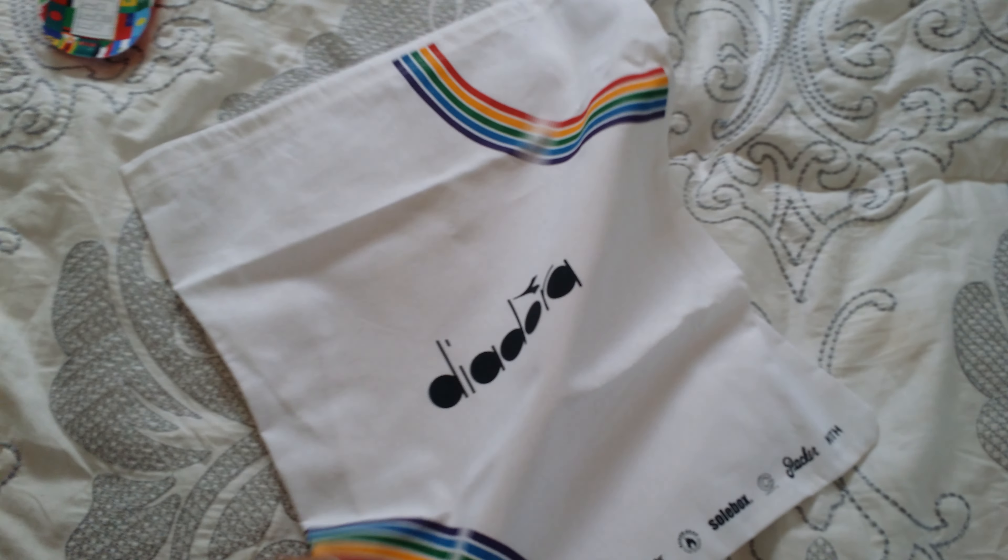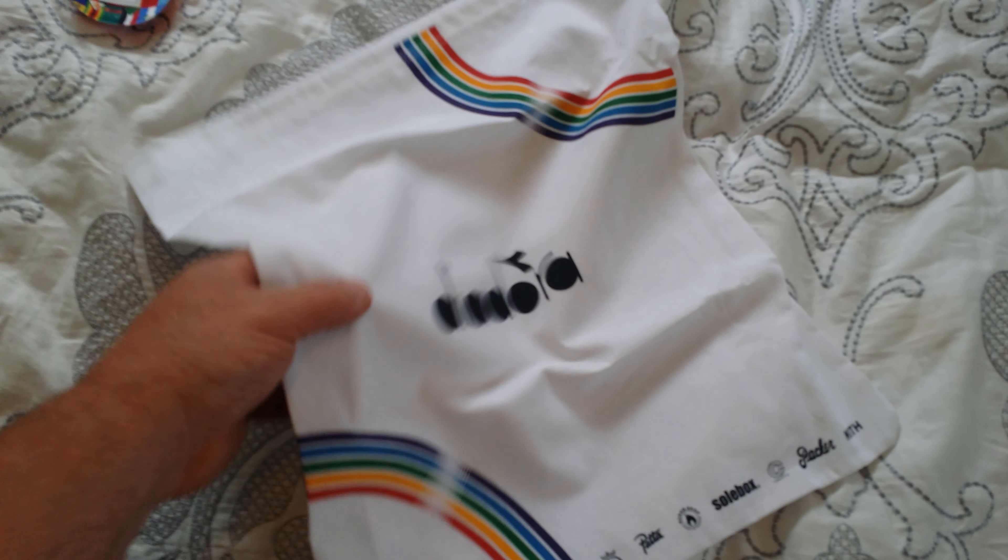First off, we've got a little bag that they give you — a little storage bag, kind of cool. We've got their branding on it. We've got some extra laces: some white ones and some rainbow ones.